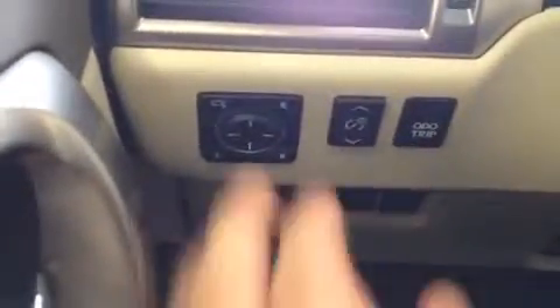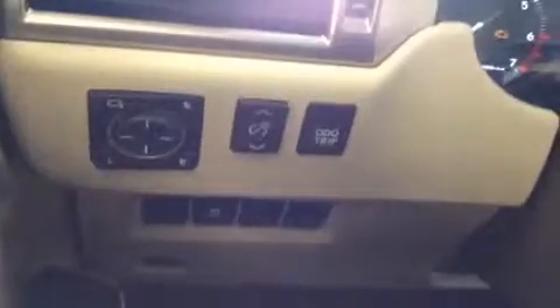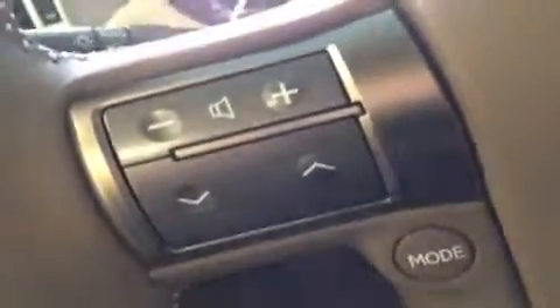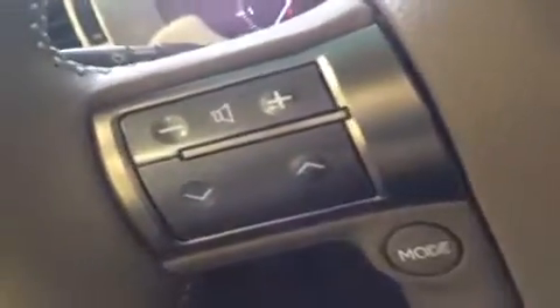Starting over on the left-hand side, the power mirrors are located right here with the folding mirror control — that button there — which folds them in and gives you a little extra space to maneuver. The trip control is down there, the traction control shutoff is a little bit lower, and the gas cap release and hood release are way down there.